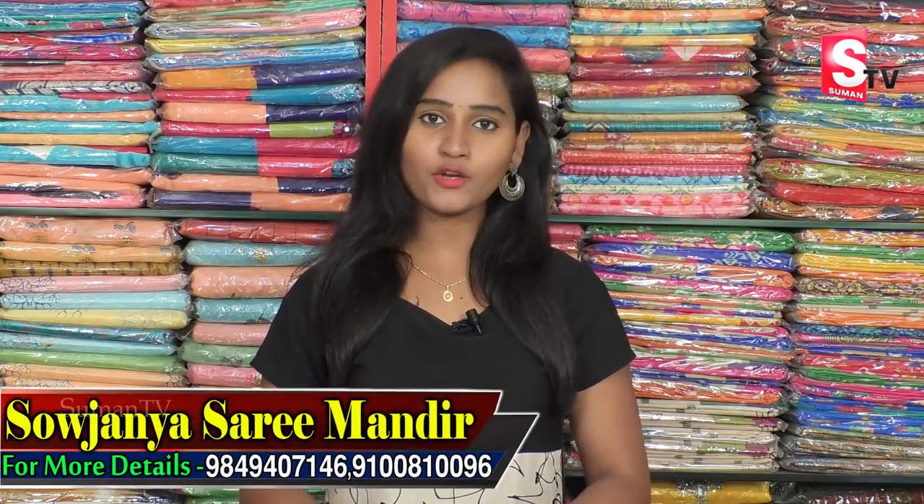Hi friends, welcome to our channel. This is Kukatpalli, J2U2, HMTL Road. Hello, how are you? You can see the collection — I'm going to show you the best-looking Manchia Sari.